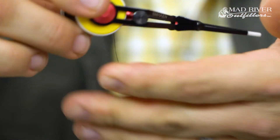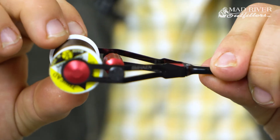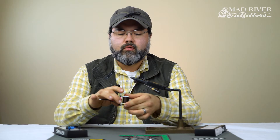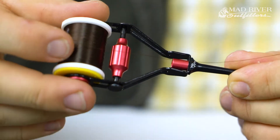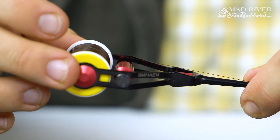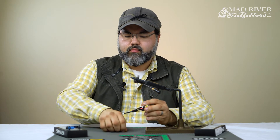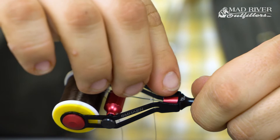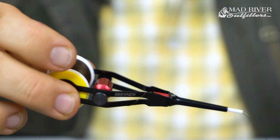Let's go ahead and get it threaded up. As you can see, the thread is over top up against the drag knob — you don't want to thread it that way. You want the thread to come right over the top of it, not up against it. There's a ceramic insert inside there.